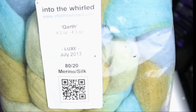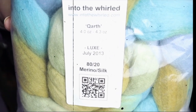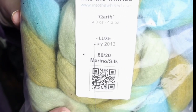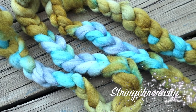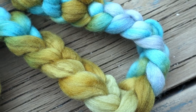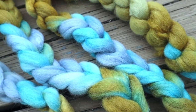This is Colorway Korth Earth by Into the World from the July 2013 Luxe Club. It is 80% merino, 20% silk, and I'm going to be very honest and say that I am not thrilled with the colors. This is what we're working with. Now the reason why I have some issues with it is because it's very monocolor.